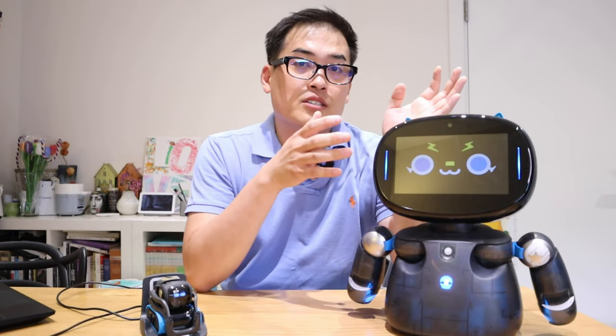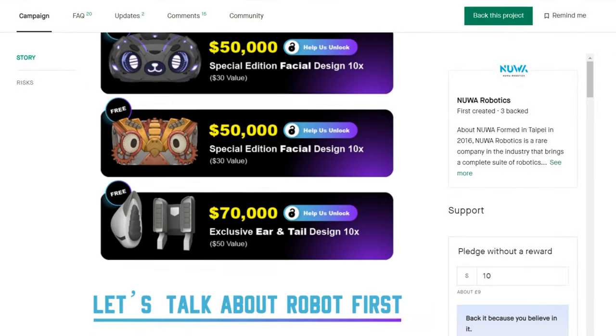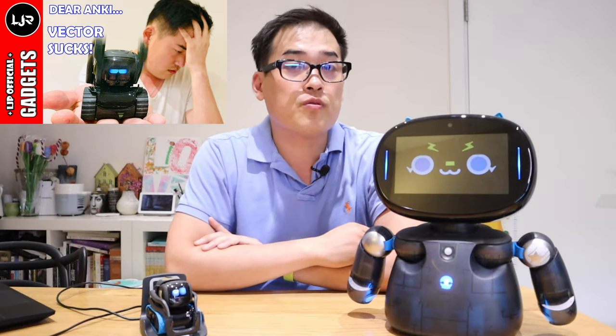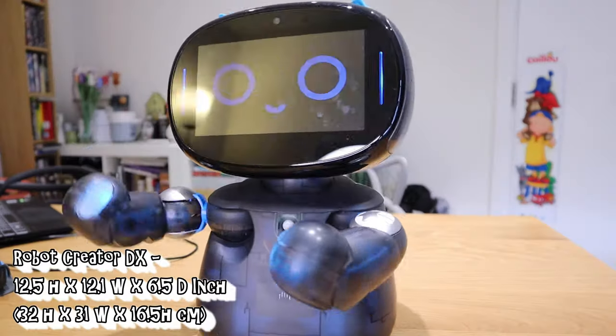Robot Creator DX was recently released on Kickstarter crowdfunding campaign and it actually has 20 days to go for crowdfunding, while Vector 1.0 has been out for more than 2 or 3 years now — so I thought it would be quite fun to compare these two.